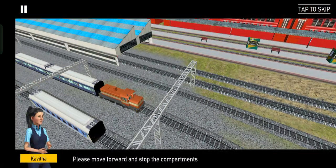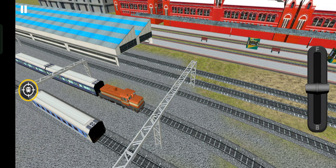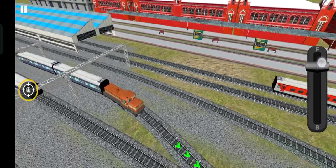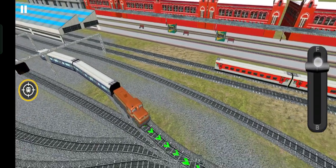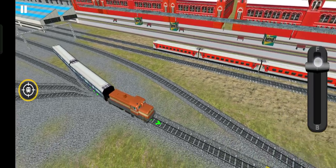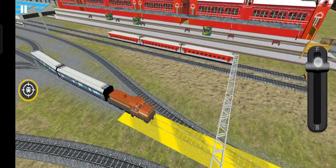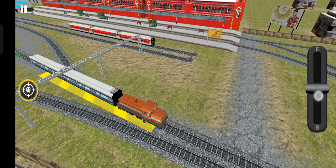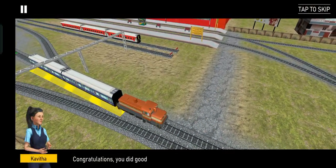Please move forward and stop the compartments at the stop point. Congratulations, you did good! I think you wouldn't need my assistance anymore. Thank you.